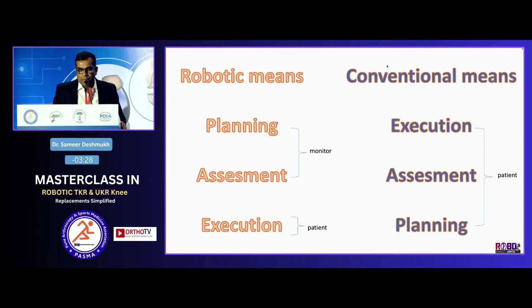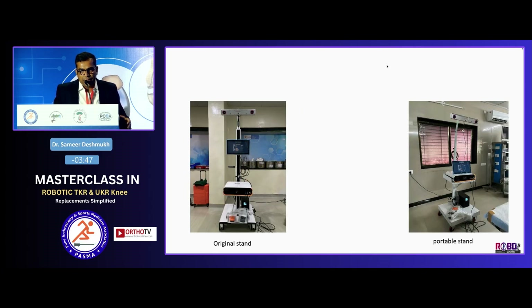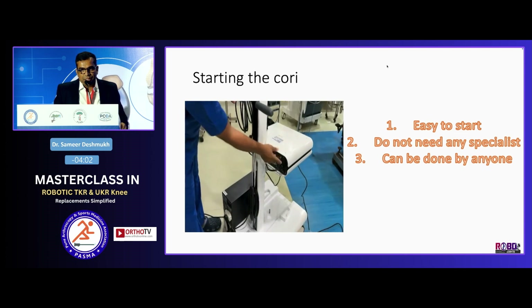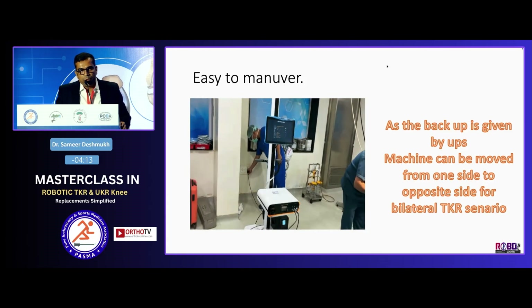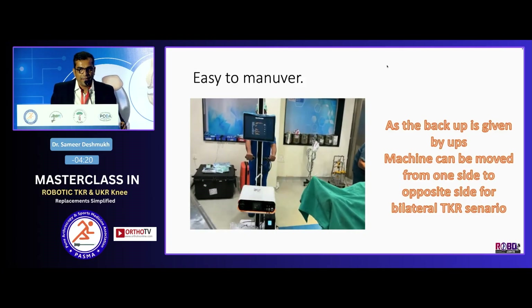Robot means planning and assessment on the monitor, then execution on the patient. Conventional TKR means first you take the cuts, then you assess what you have done, and then plan how to get out. Some salient features of Cori: easy for transportation — I have a portable unit and an original stand, I can take it anywhere. No specialist is required — I myself sometimes assemble everything. Easy to start — just like starting a laptop or a TV. Cori is backed up with 1 kVA UPS, so doing bilateral cases is very easy. Thank you.